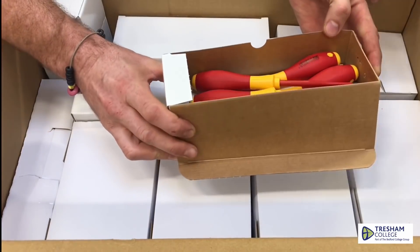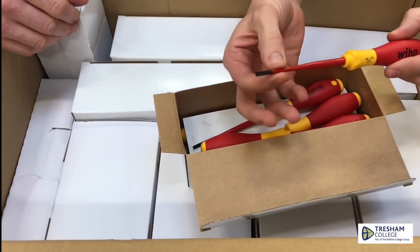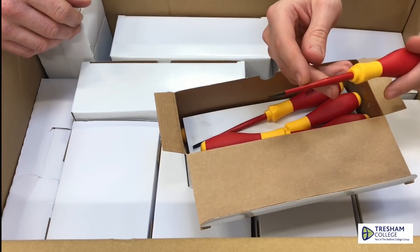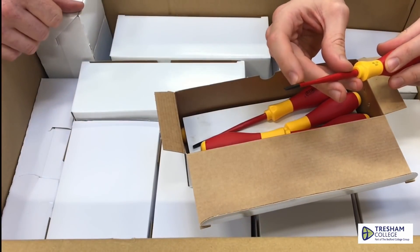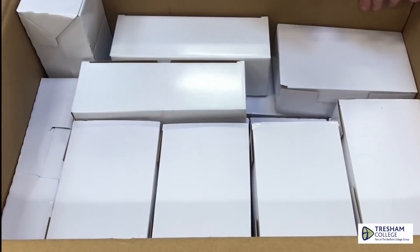Look at that — terminal screwdrivers! I genuinely love these Weha terminal screwdrivers because of the tapering shaft on there, which means you've still got the thousand volt rating on these, but you've not got the big bulky bit of plastic at the end, so they can go into small terminals. Fantastic, beautiful.